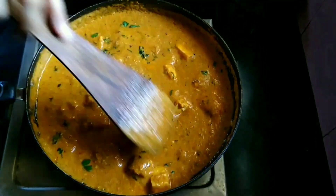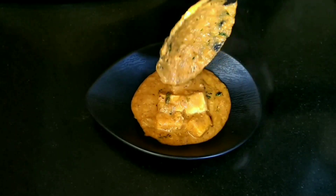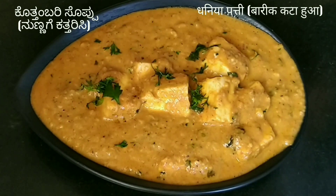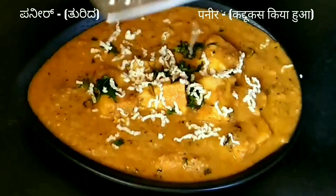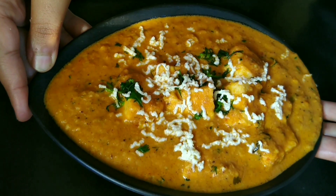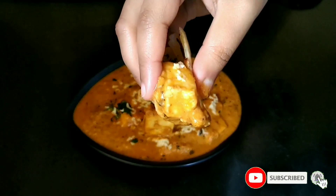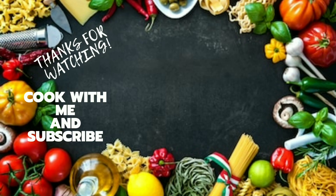Serve Paneer Lababdar topped with freshly chopped coriander leaves and some grated paneer. Hope you like this recipe — do try it and comment below. If you're new to my channel, don't forget to subscribe and hit the bell icon for more recipes. Check out more paneer recipes on my channel. See you in the next video, thanks for watching!